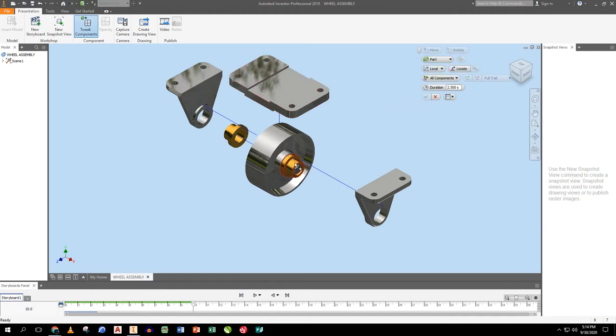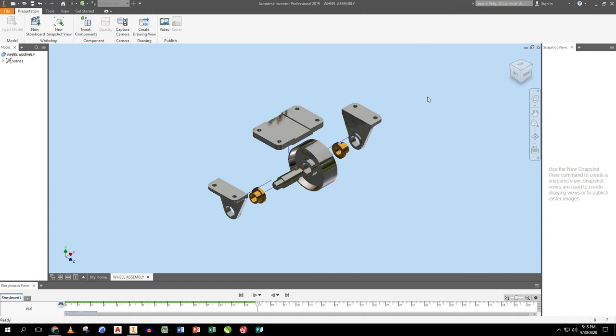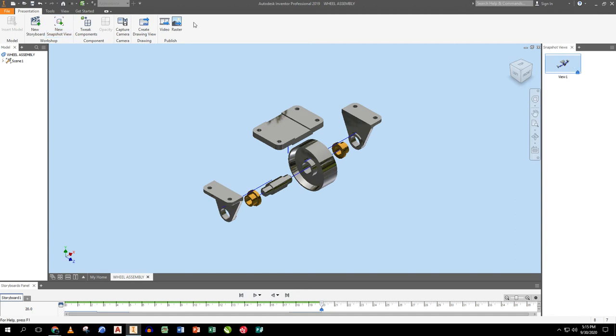I drag the second bushing back and check its position. I want enough room to fit the wheel and axle visibly. These positions don't need to be precise — I just want everything visible and easily understood. I move the support and bushing a little further to create a clear gap between each piece, then do a Save Snapshot View to save my exploded view for later use.